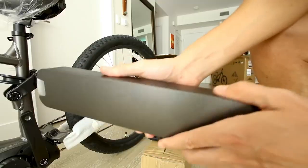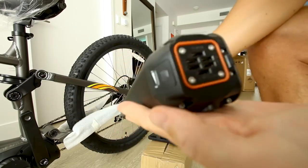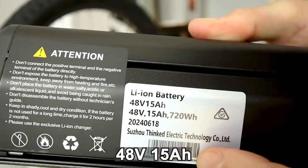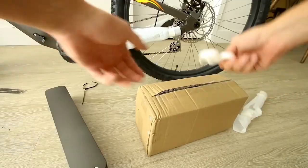It's a different battery than typical. It's got a frame-matched color, and the shape of it is a little bit different than typical. It is a 48-volt, 15 amp-hour battery containing 720 watt-hours of energy. How long does it take to charge?